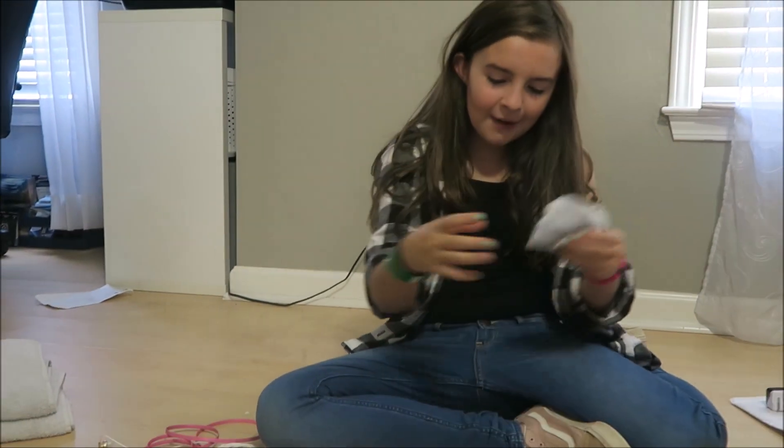We've got cubes and packages of plenty. We've got headphones and chargers.